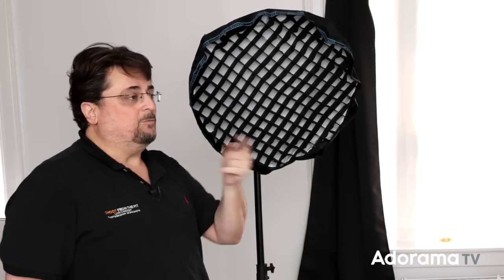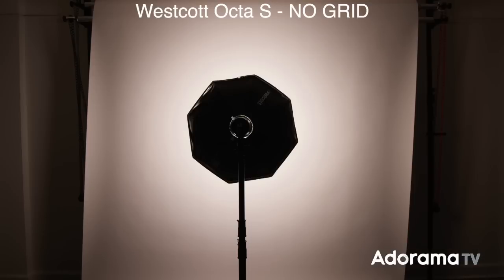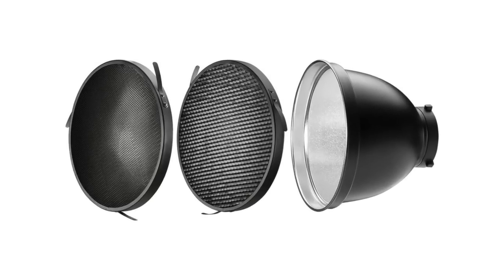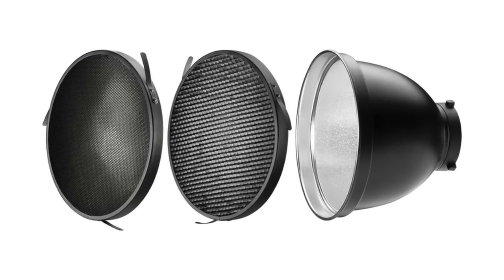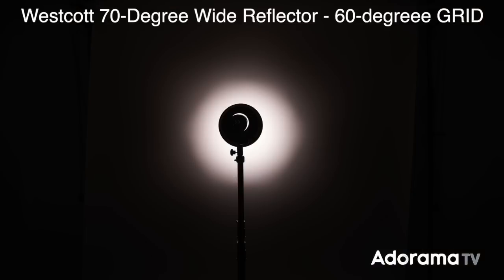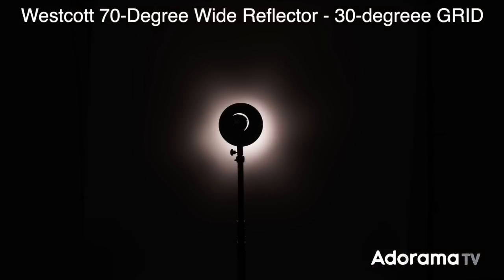Here's a shot of the spread pattern of the Octa-S without a grid, and then a shot with the grid — you can clearly see how it changes that spread of light. There are also grids available for other modifiers like beauty dishes and reflectors. The Westcott 70-inch reflector takes a metal honeycomb grid and comes with 60 and 30 degree grids. The tighter the honeycomb on the grid, the narrower the light is going to spread.